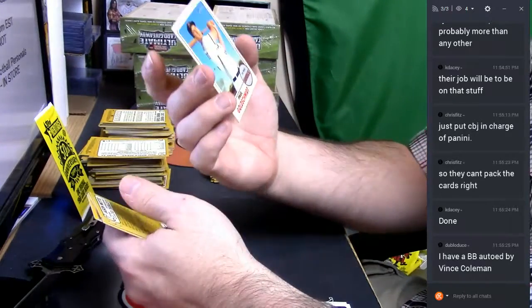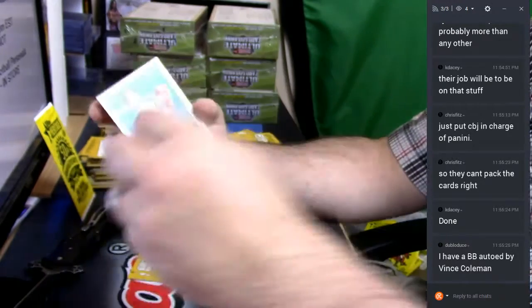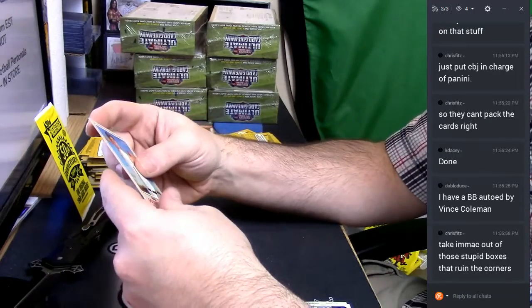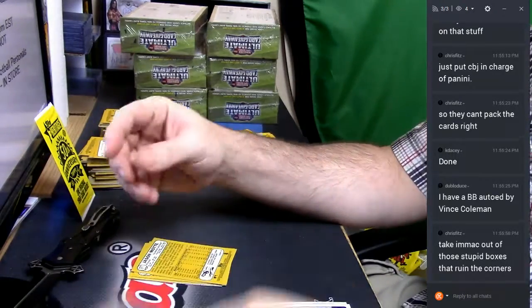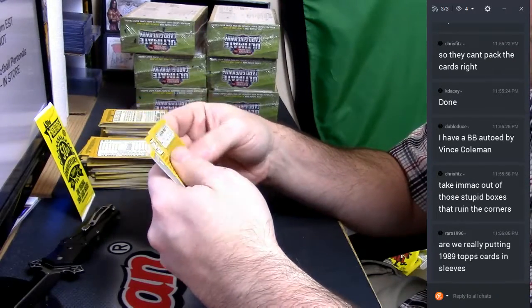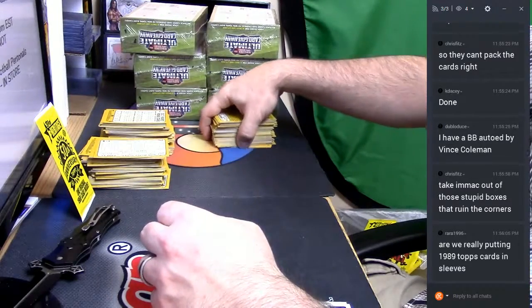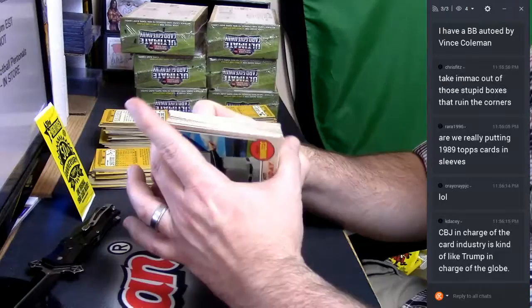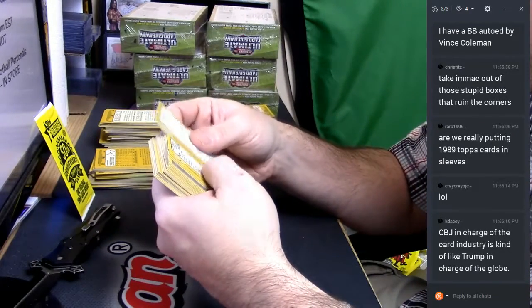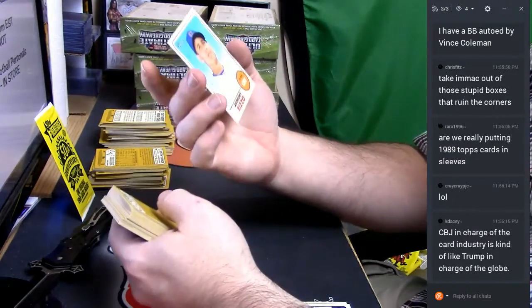Gold 69 variation — Paul Goldschmidt. Anthony Rizzo — yeah, I might just have it graded before it even goes out. Variation Anthony Rizzo.